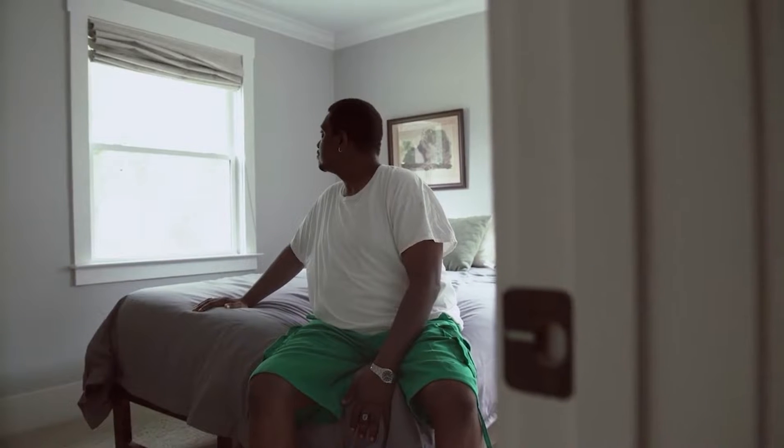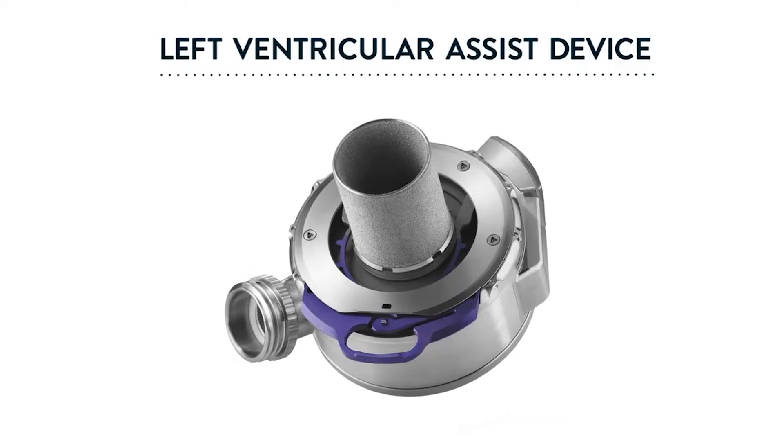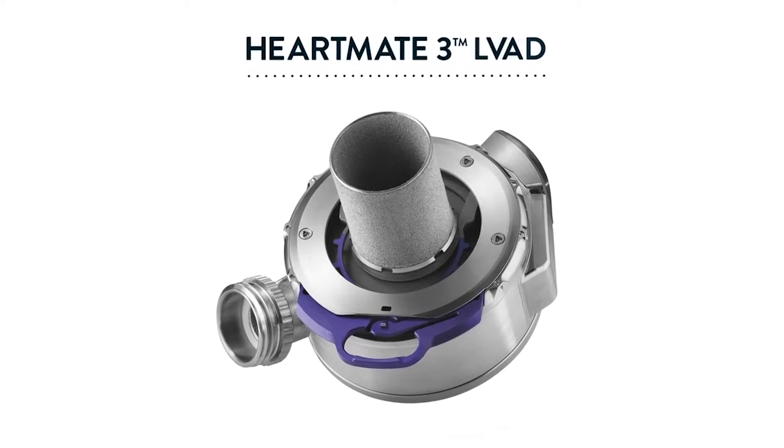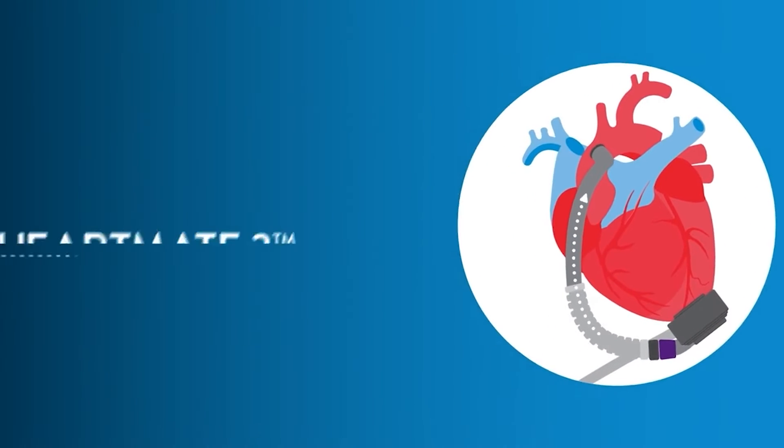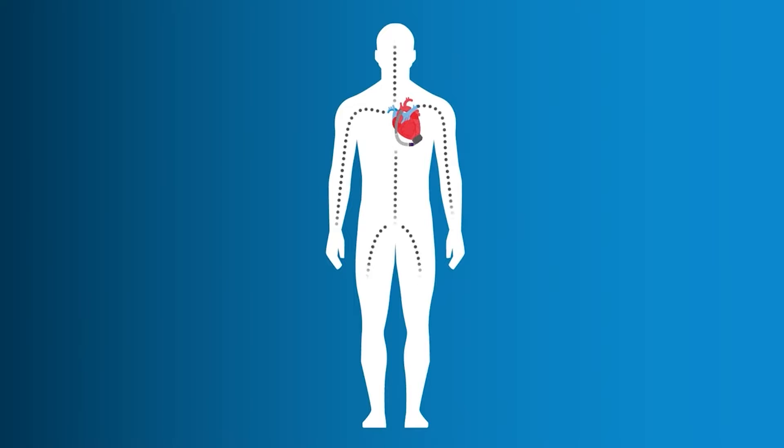That's why it's important to recognize if your symptoms are worsening and work with your doctor to understand your treatment options. A left ventricular assist device, or LVAD, is a well-known option your doctor might recommend. It's a small, surgically implanted heart pump designed to help your heart circulate oxygen-rich blood throughout your body.